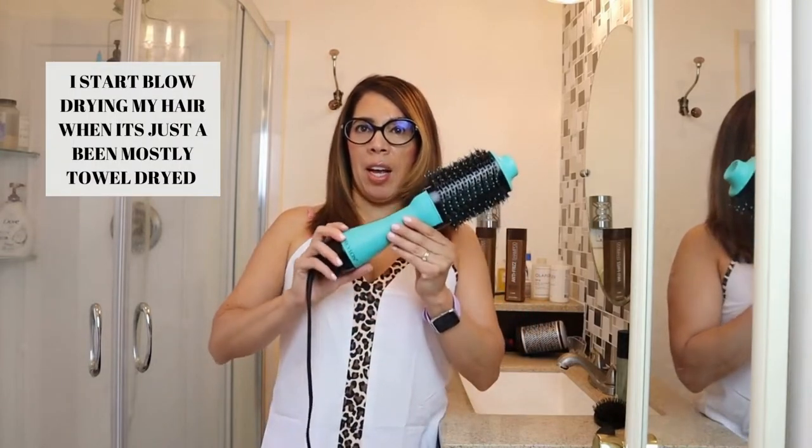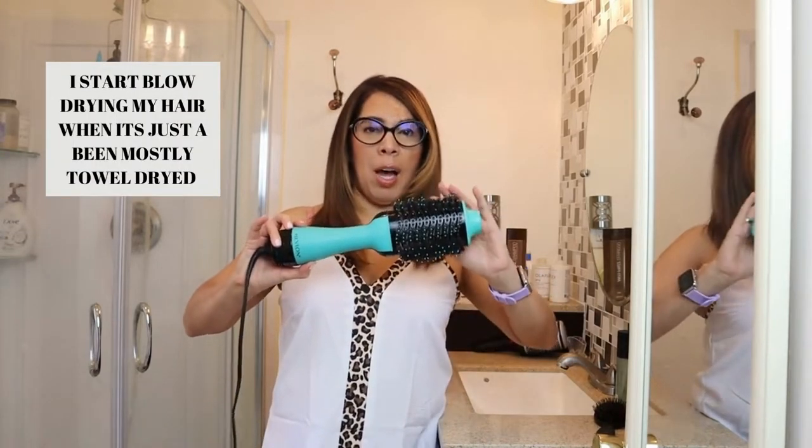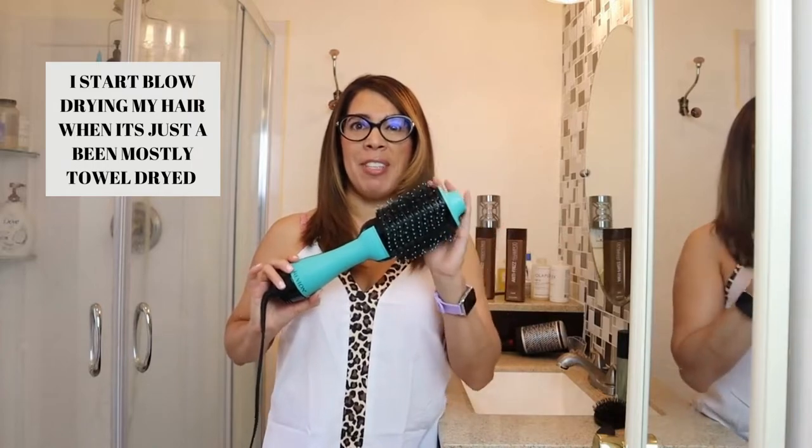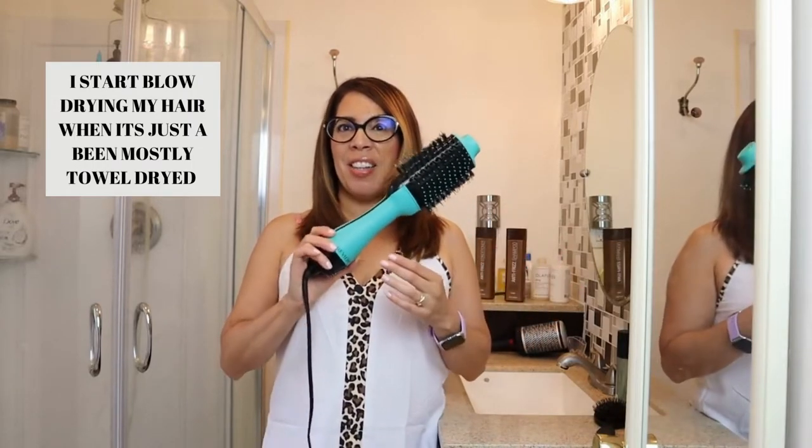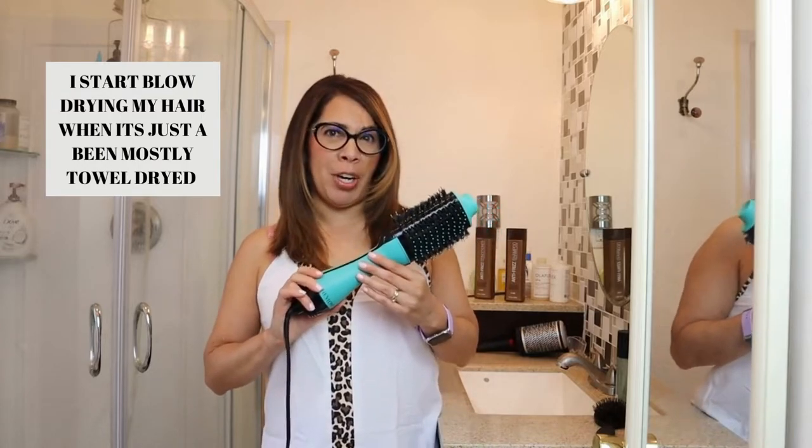This brush is really handy when you don't want to use your blow dryer. I can do a blowout on my hair in less time using this than I would with a blow dryer and a brush, so this tool does both jobs.